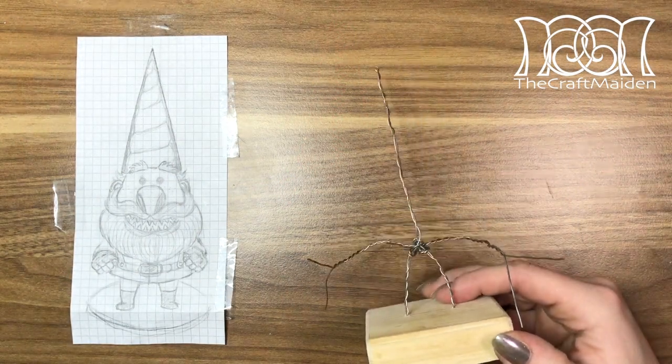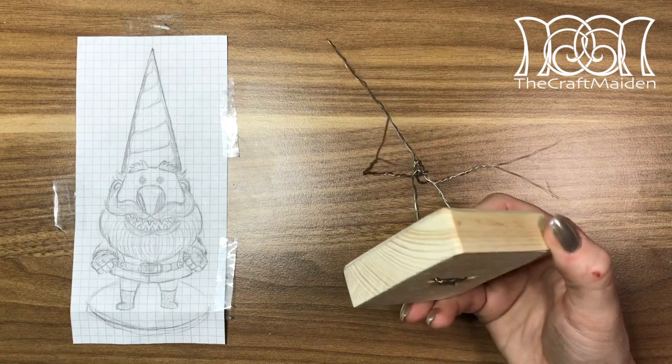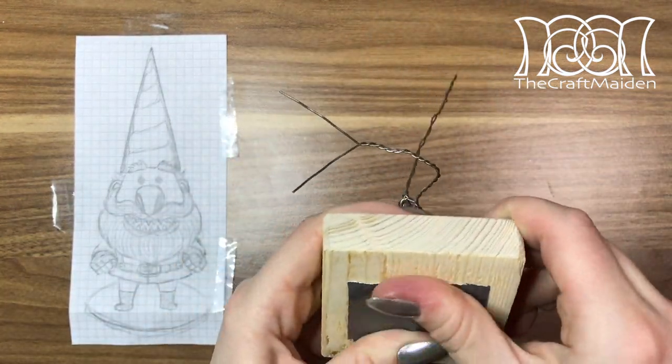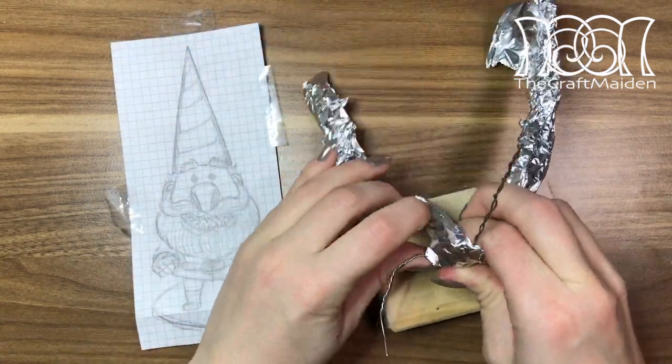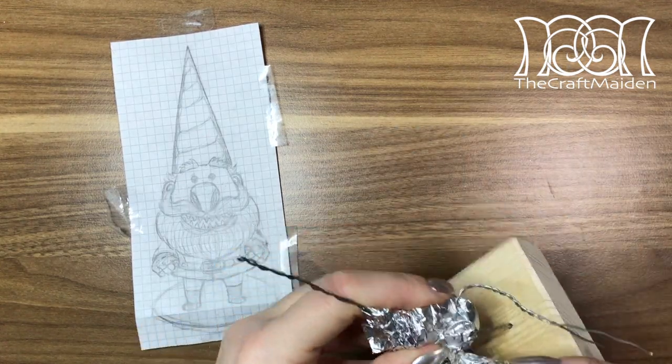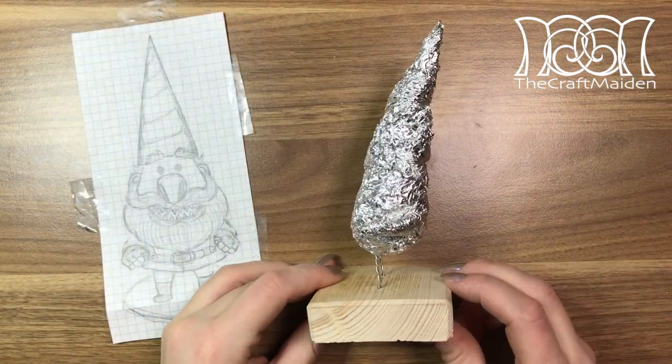I started with a base of wood that I drilled some holes to put a wire skeleton in, holding that in place with tape. To make it easier to sculpt, I learned that it helps to start with the silhouette and work from that. But to save some clay I filled the whole skeleton with aluminum foil.